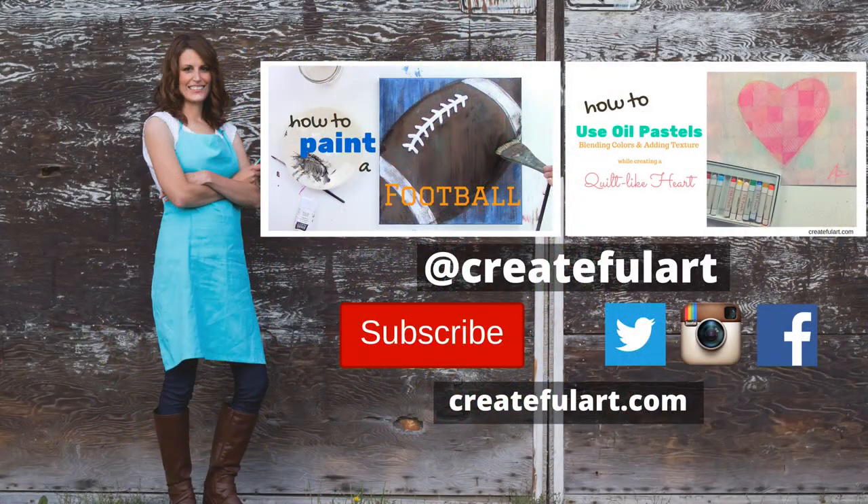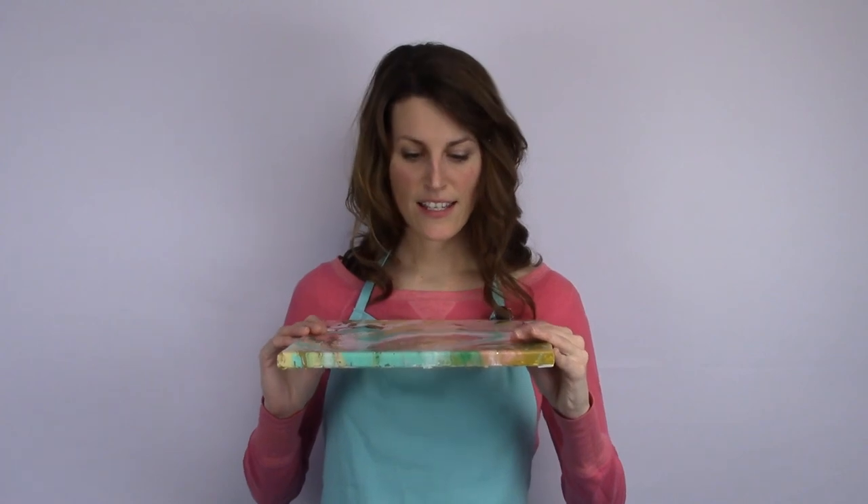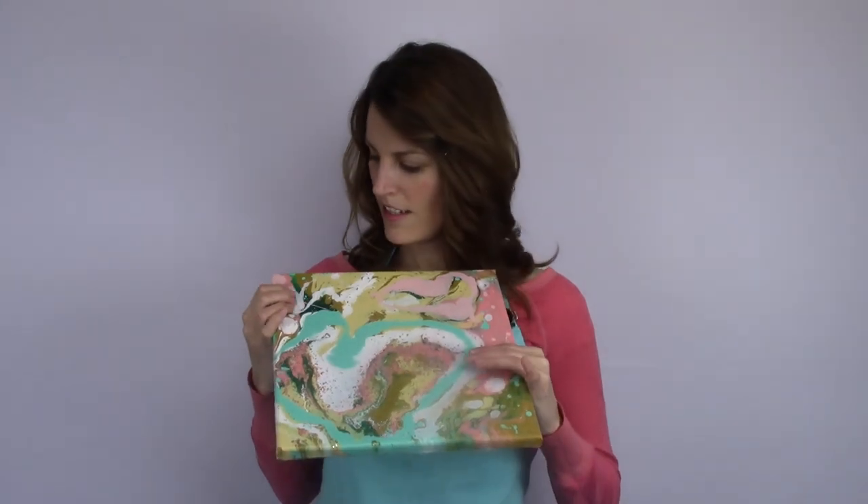Now that you're done, go ahead and push that like button — it really helps me out. If you're feeling extra extraordinary, please share with your friends on Facebook, share your artwork on Instagram, and let people know about CreatefulArt.com. Thanks a lot and I'll see you next time when we create another Valentine's Day art piece. Isn't my painting pretty? It's got all my favorite colors. It's beautiful — I think yours is going to turn out great too.